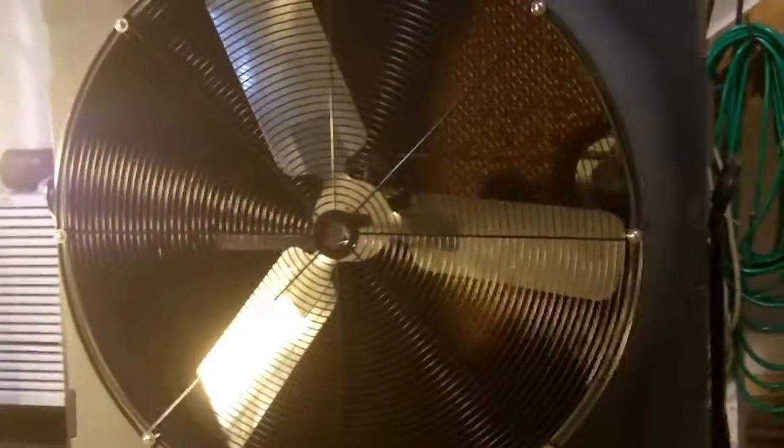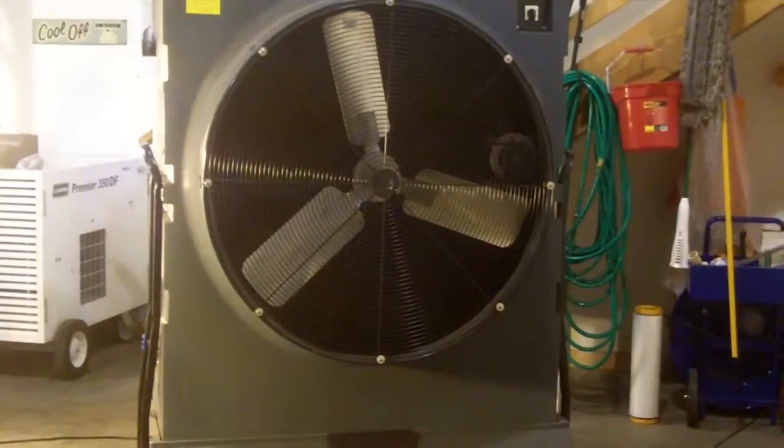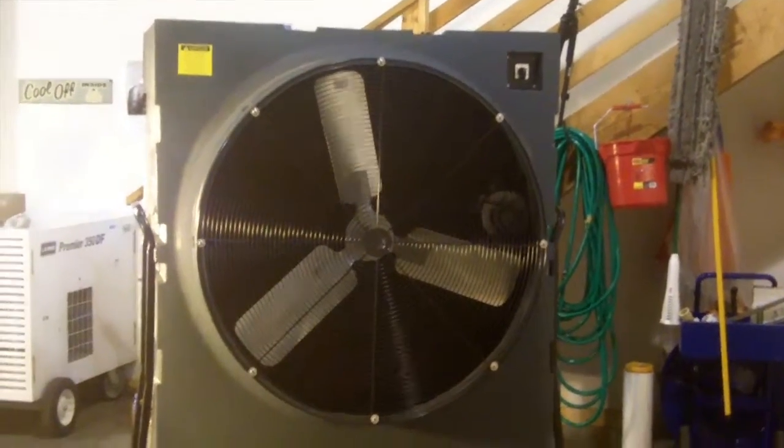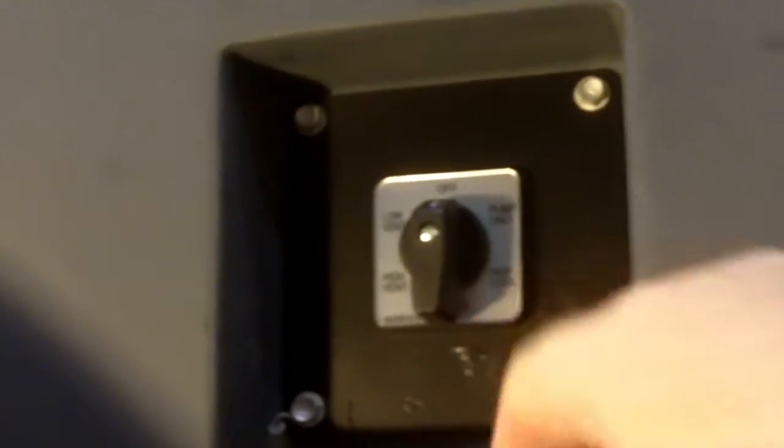Now we're looking at the business end, or the outlet where the air will come through. You'll see the fan here — a metal fan that will be pulling the air through the media. And here's your second set of controls: low vent, which is just the fan; high vent, which is a higher speed fan; the pump only, where you just want to get the media full of water; and then high cool and low cool — that's the fan going through the media that's wet.